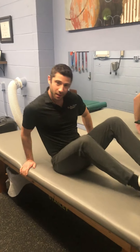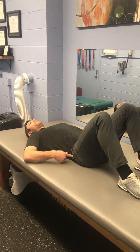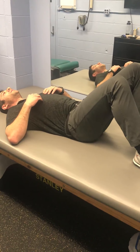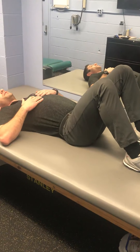Find a flat surface — you can do this in bed but the floor is probably better. First thing we're gonna do is pelvic tilts. Take your pelvis, tilt down, tilt back up, tilt down, tilt back up. Do this about 20 times, give or take.